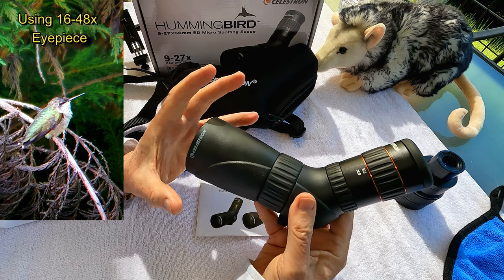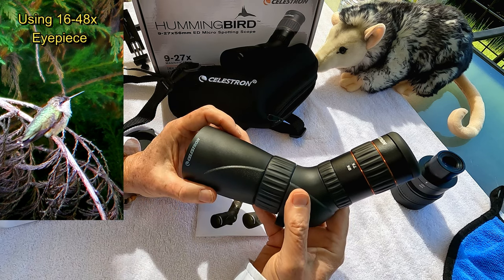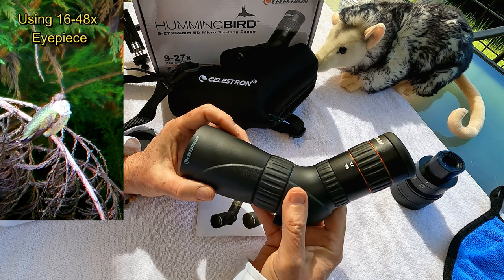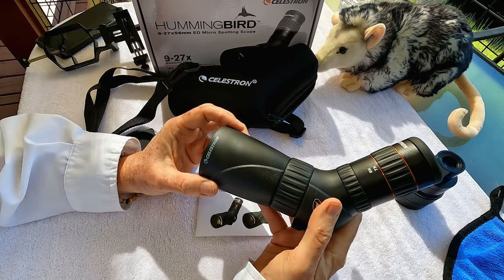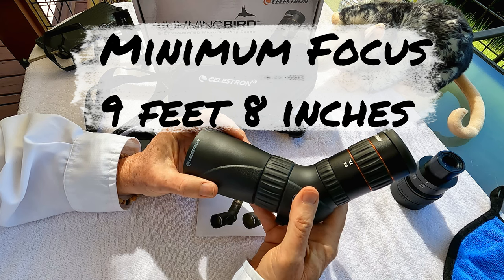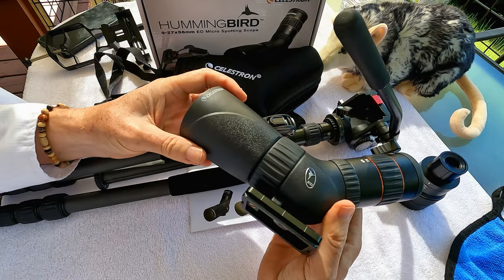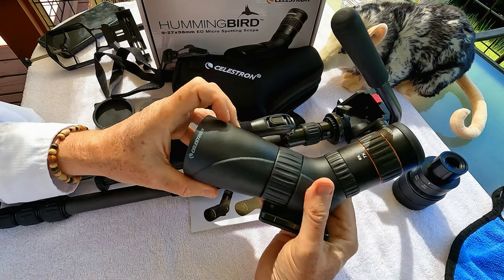One of the things about a small scope like this: the big 100mm beast spotting scope has a minimum focal distance of about 35 to 36 feet, and that's pretty typical of really large spotting scopes. But this one has a minimum focus of only 10 feet, so you can really get closer to the birds and still focus. Especially in your backyard, sometimes the birds get close to you, and if you have a big scope you have to be farther away for the birds to come into focus. It's very easy to carry this around and hold it by hand, and it's also very easy to put it on a tripod.